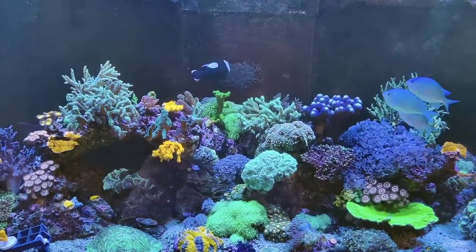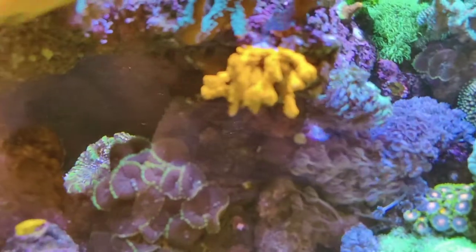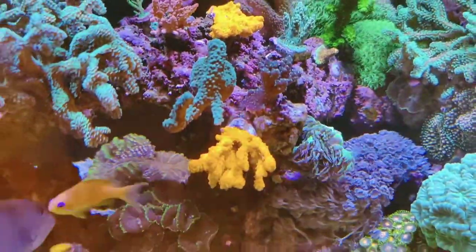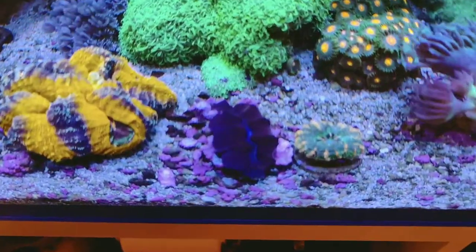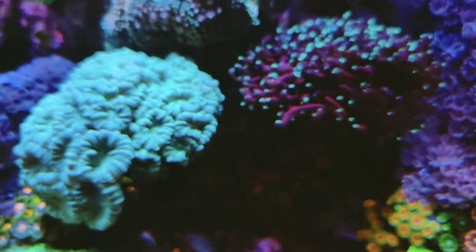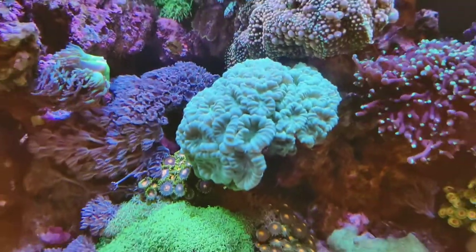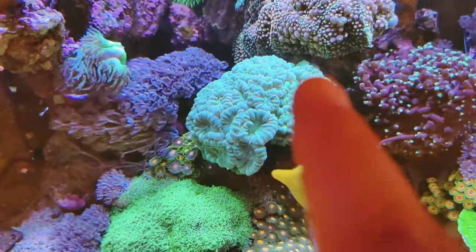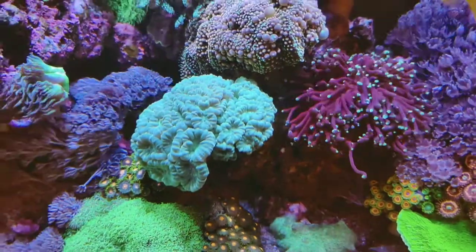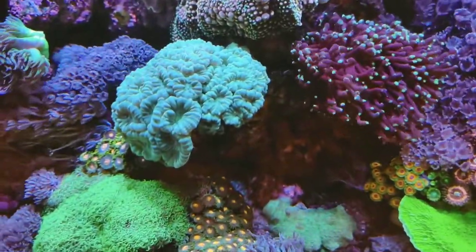The water is absolutely crystal — although this camera doesn't do it justice, the water quality is fantastic. All the corals are absolutely thriving and loving it, so I can't really argue with that. What I need to do with the corals though — as you can see, this candy cane is usually flowing and puffed out all around this section here. I think this torch is actually touching it now. I'm not sure what I'm going to do because it's loving the spot, but as you can see it's actually touching the mushroom. The torch is beautiful and stunning and loves the flow there.